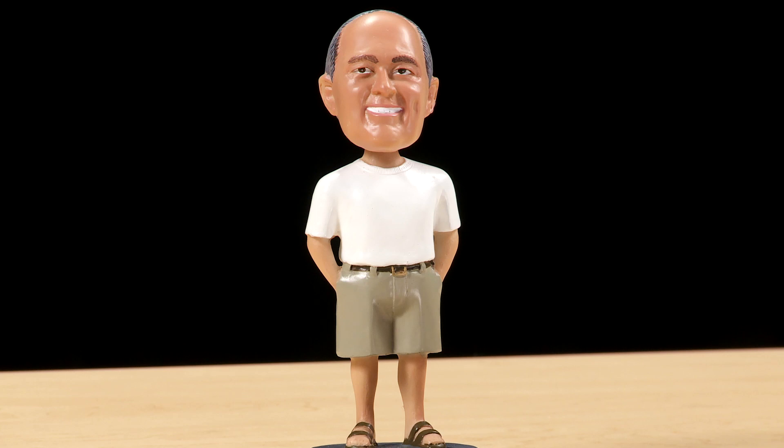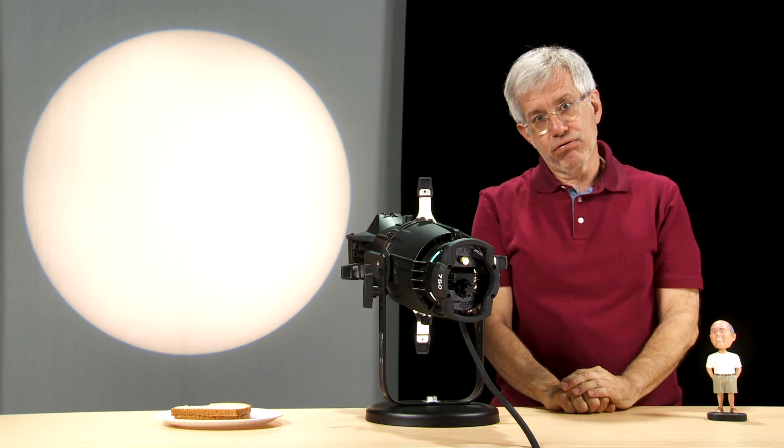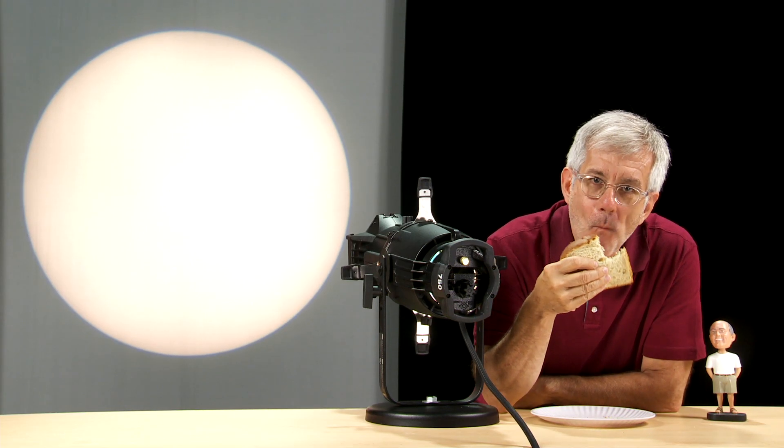You have now bench focused one fixture — one down, 1,999,999 to go. Bench focusing your entire inventory as part of a regular maintenance routine will lengthen the life of your lamps, and your designer will thank you.